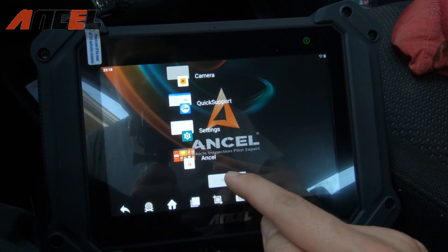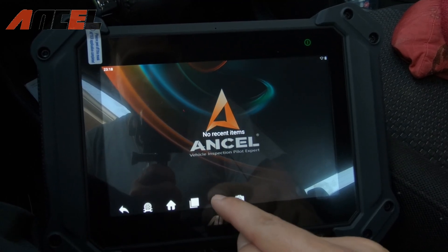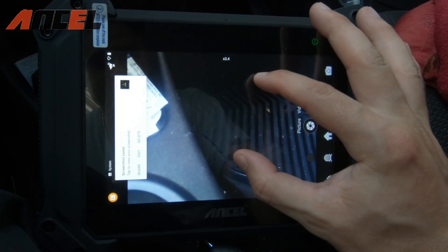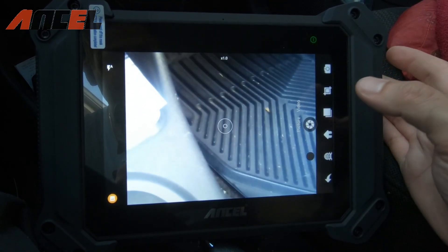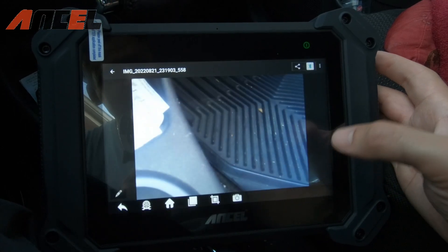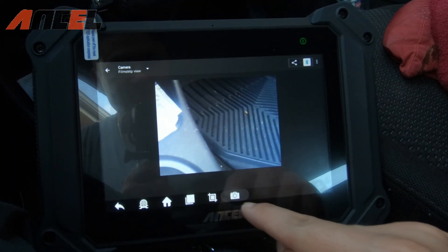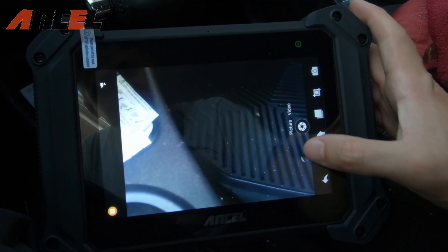There are plenty of settings to use — it's essentially a full diagnostic tablet. You can take screenshots and photos, and it even has zoom. You can Bluetooth the photos to yourself or send them to a mechanic if needed. You can take video as well.